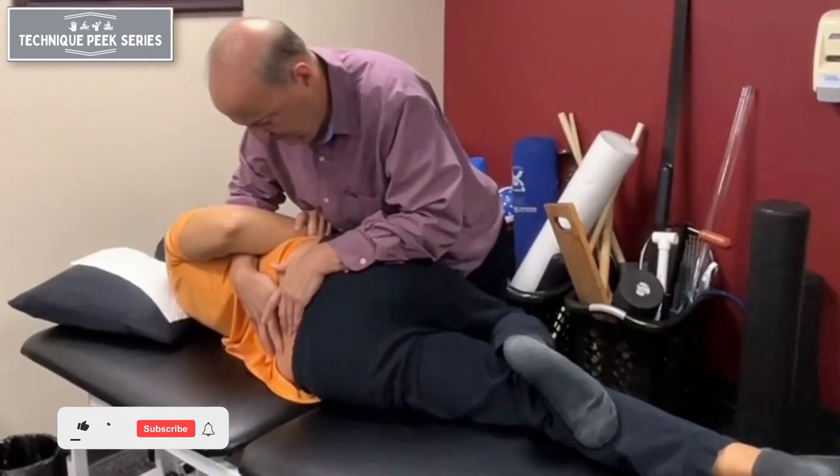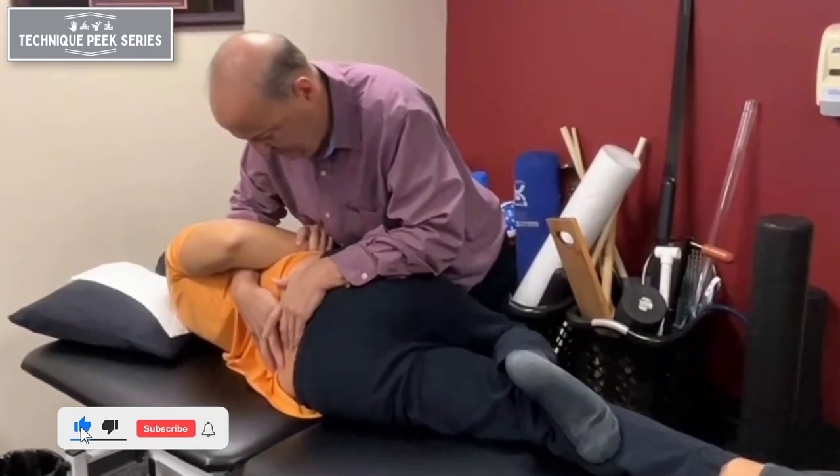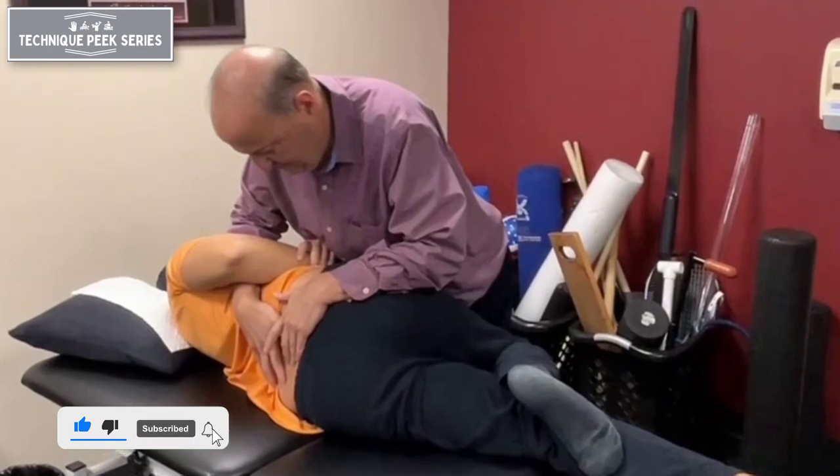This is Rob Shapiro from Technique Peak. Today I'm going to look at a technique to gap the segment on the upper side.